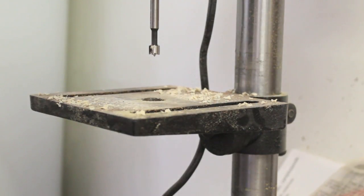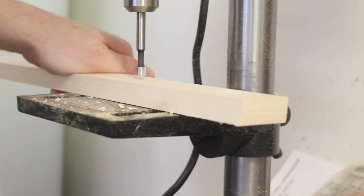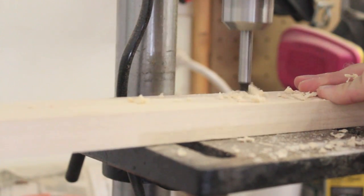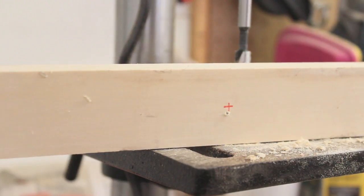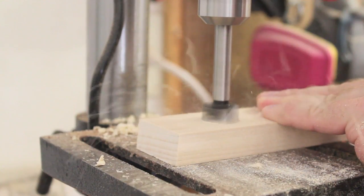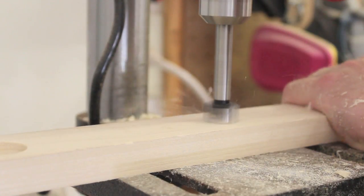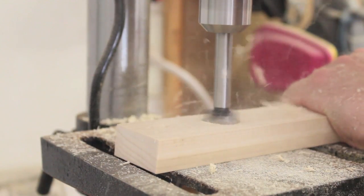To drill the holes to attach the legs to the top, I used a 3⅛-inch Forstner bit to cut almost all the way through the top piece of each leg. Then I flipped each piece over and drilled about halfway through with a 7⅛-inch Forstner bit, which prevented me from having to try to center the bit on a hole already drilled out. The reason I'm drilling the holes oversized is because I'm attaching the legs directly to the tabletop — to account for expansion and contraction of the wood, I'm going to attach the legs with screws and washers that will have room to move around inside these holes, and that will prevent the wood from cracking over time.